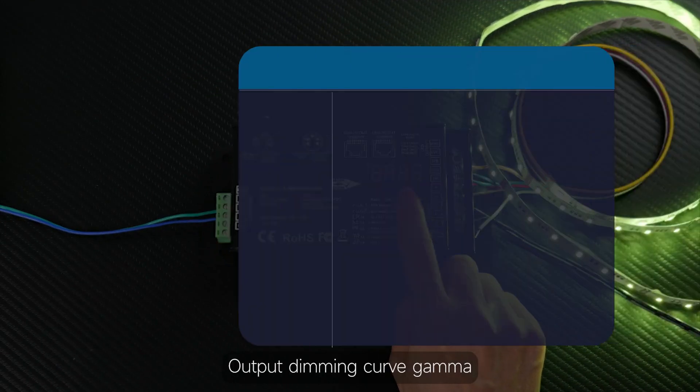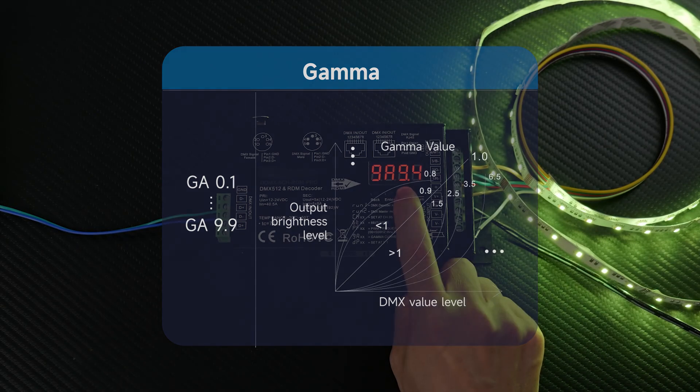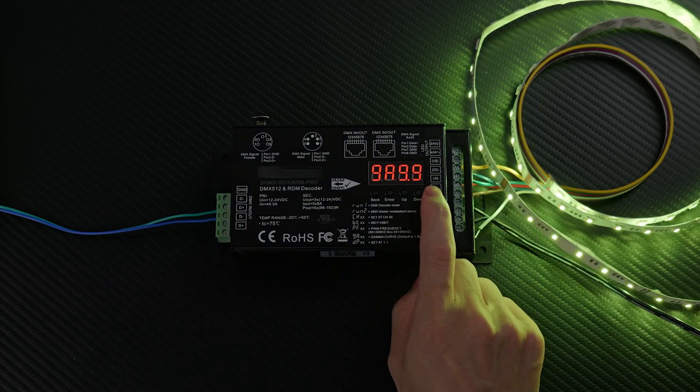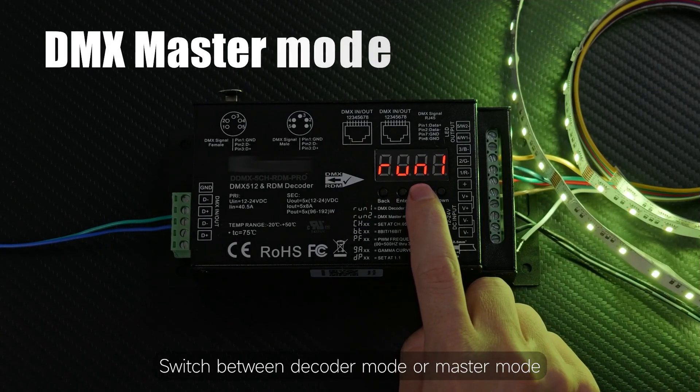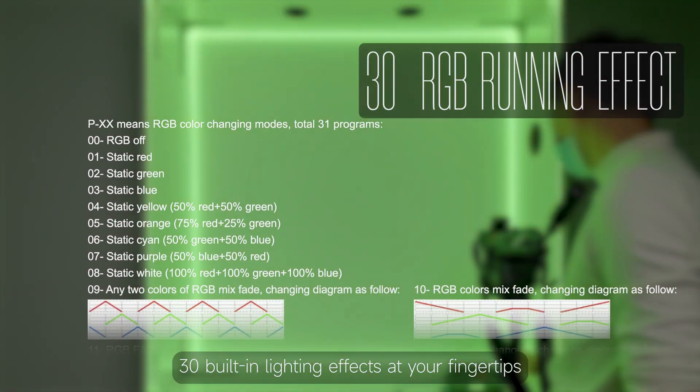The output dimming curve gamma can be set from 0.1 to 9.9 for smoother dimming. You can switch between decoder mode or master mode, and there are 30 built-in lighting effects at your fingertips.